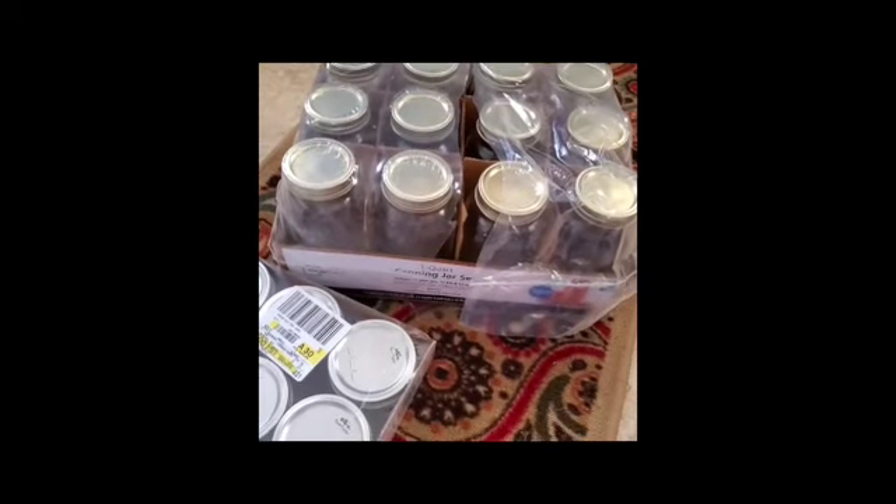The price was only $10, like Ball used to be, so Walmart is smart. Go check it out.